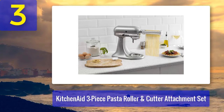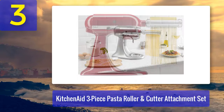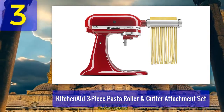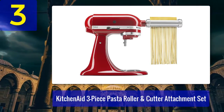The three-piece set includes a pasta roller, a fettuccine cutter, and a spaghetti cutter, and it will produce six-inch sheets of pasta in eight different thicknesses. The set couldn't be simpler or faster to use — since the tools are powered by your KitchenAid, you don't need to worry about clamping anything to a counter or struggling with a hand crank.